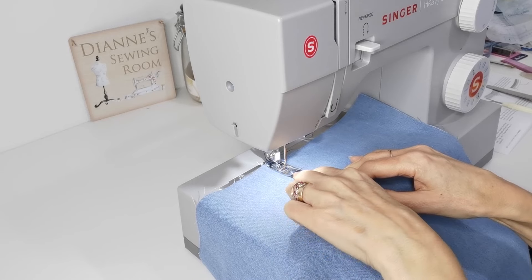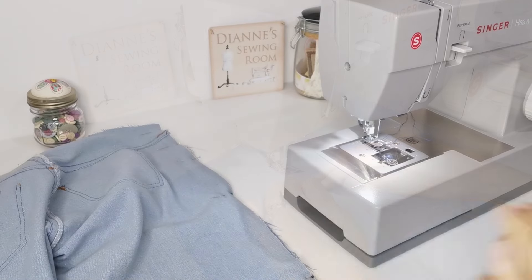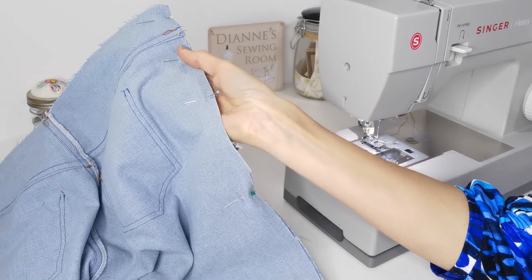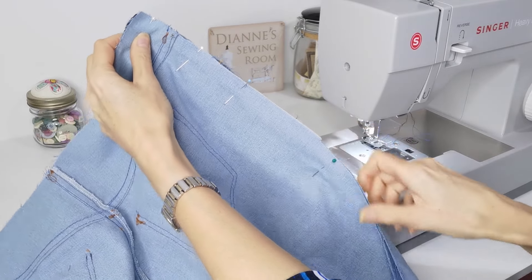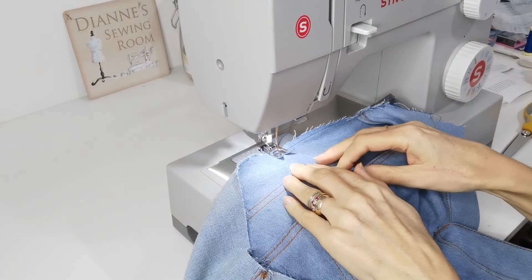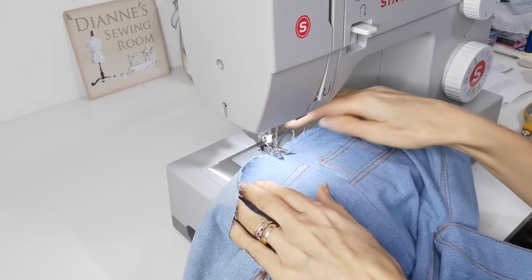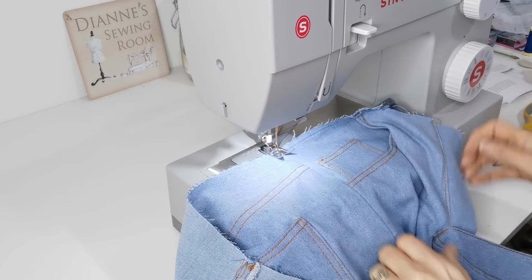Pin your outside leg front to back, making sure you line up any notches, and stitch in place. Press your seam to the back leg, then change to your topstitching thread and sew a line of topstitching down to the bottom of the pocket.